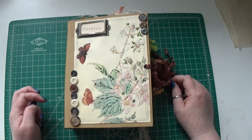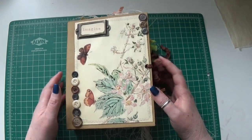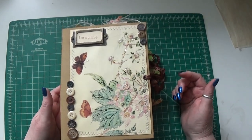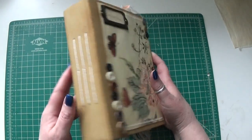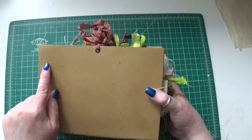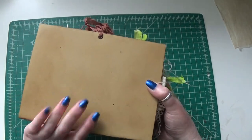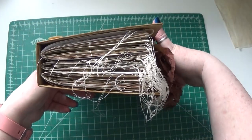Hi everyone! I have another finished journal to share with you. This is a hardcover journal, about eight and a quarter by five and a half inches. It has three Sonian signatures. The cover is just craft cardstock, and I inked it with vintage photo ink and let it get kind of spotty — I just wanted it to look sort of rustic.